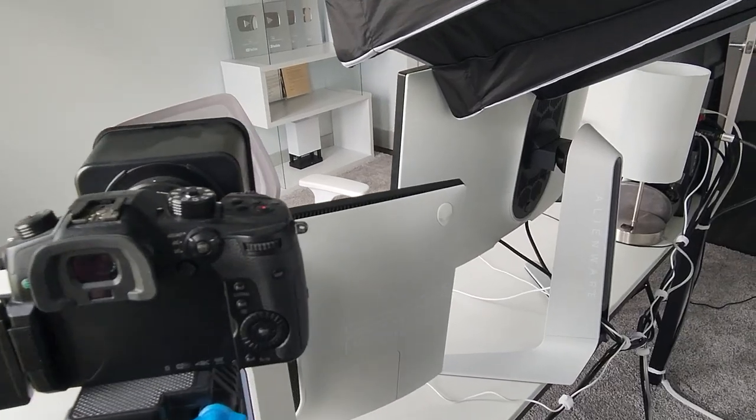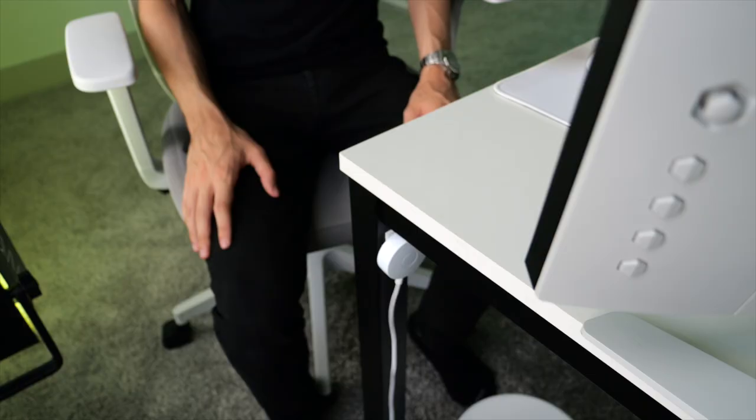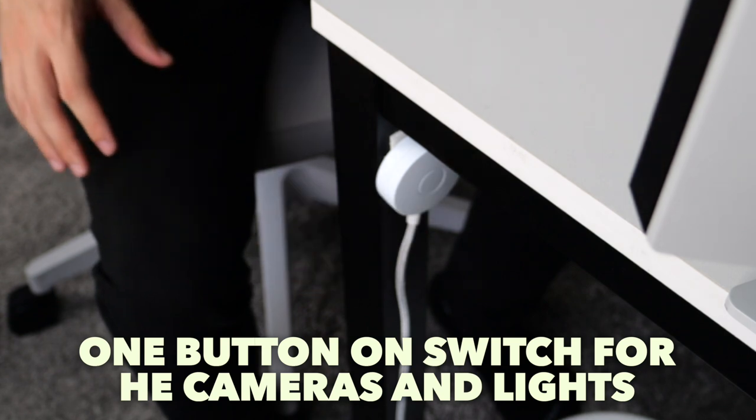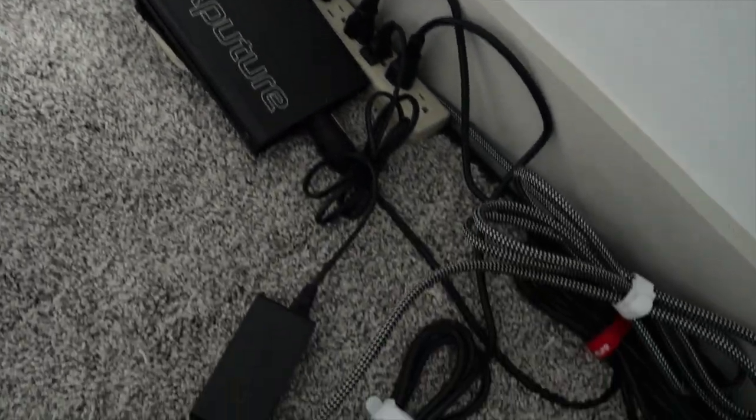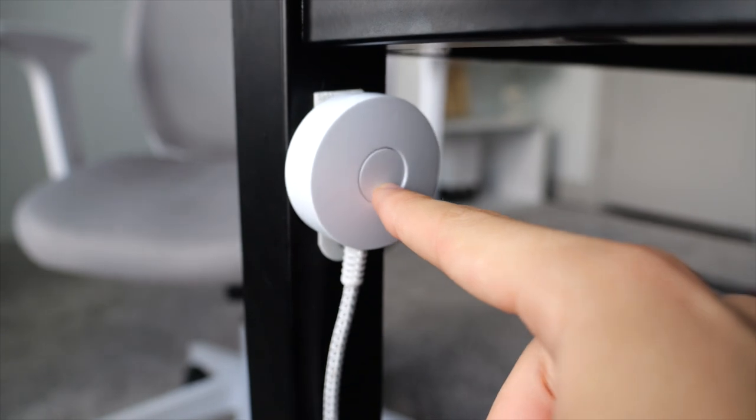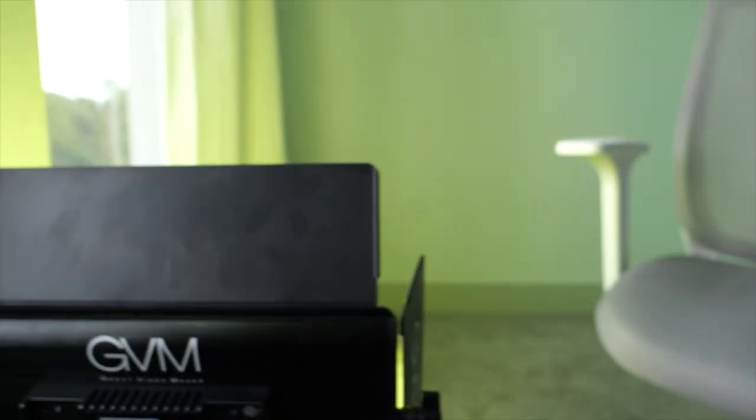Now let's talk about a couple of productivity hacks I use to keep this workspace incredibly efficient. The more things that come between you and creating videos or doing your work-from-home job, the higher the chance you don't actually get those things done. One of the best hacks is having a one-button switch that I velcroed on the bottom of my desk. I plugged all of the different lights in the studio into that switch, so all I have to do is tap that button once and the lights, the camera, and everything turn on — all ready to record just like that.